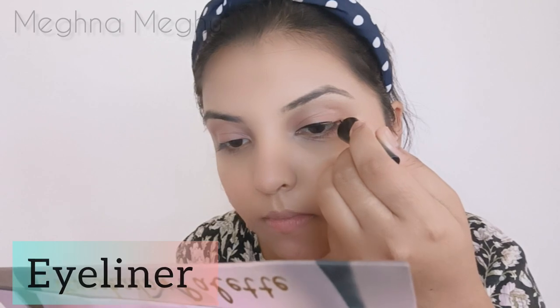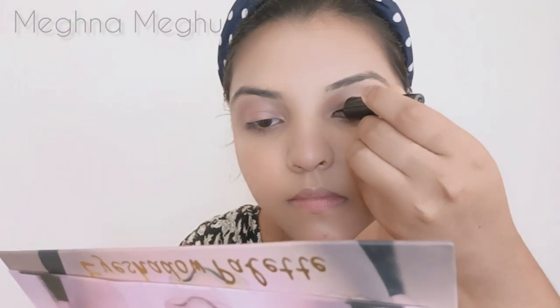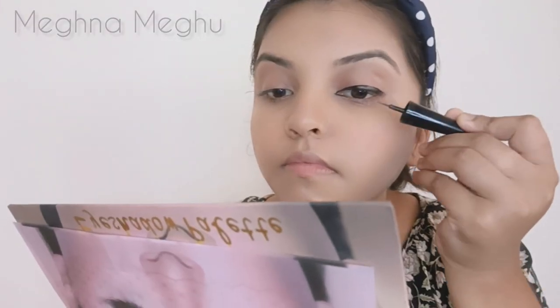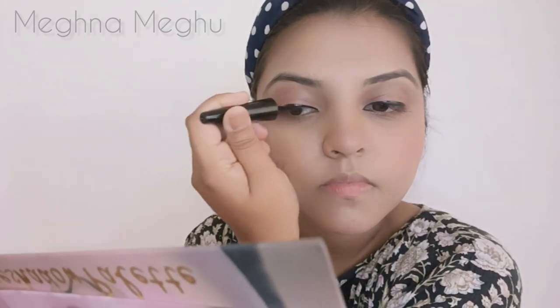This is a simple eyeliner. I will apply a simple eyeliner. I am going to use an eyeliner and brush it along the eye.